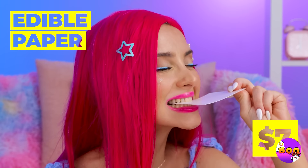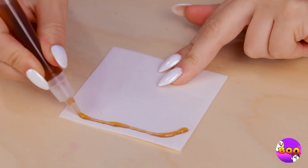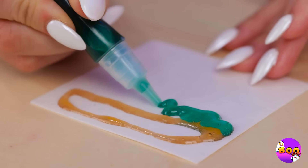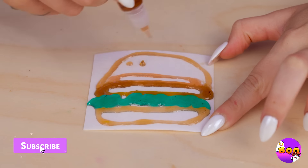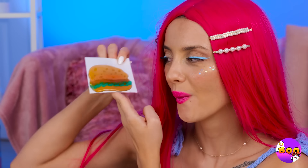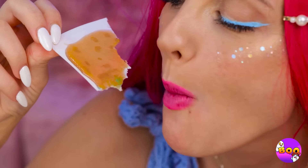Wow, edible paper — and we've got edible ink too. What are you waiting for? Let's get sketching. I wonder what she's drawing. Ooh, a burger with all the toppings. Wow. On second thought, maybe we should call it a flatbread.